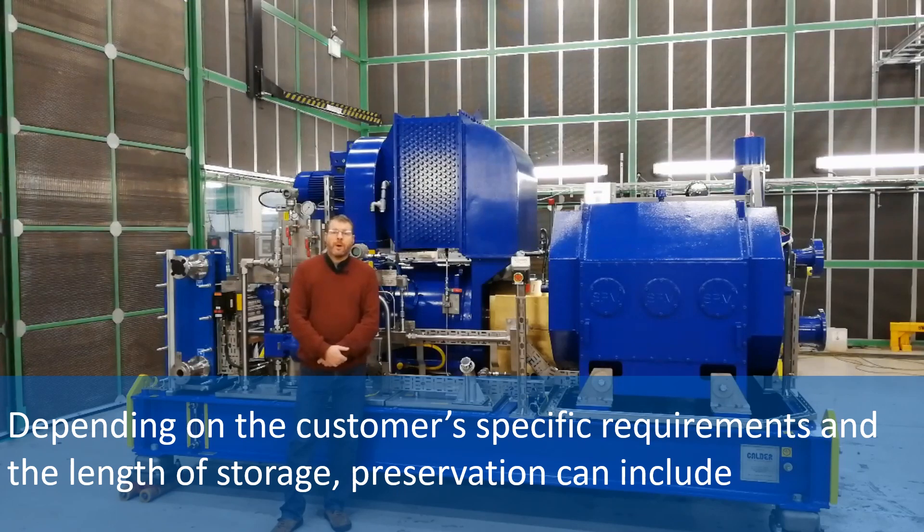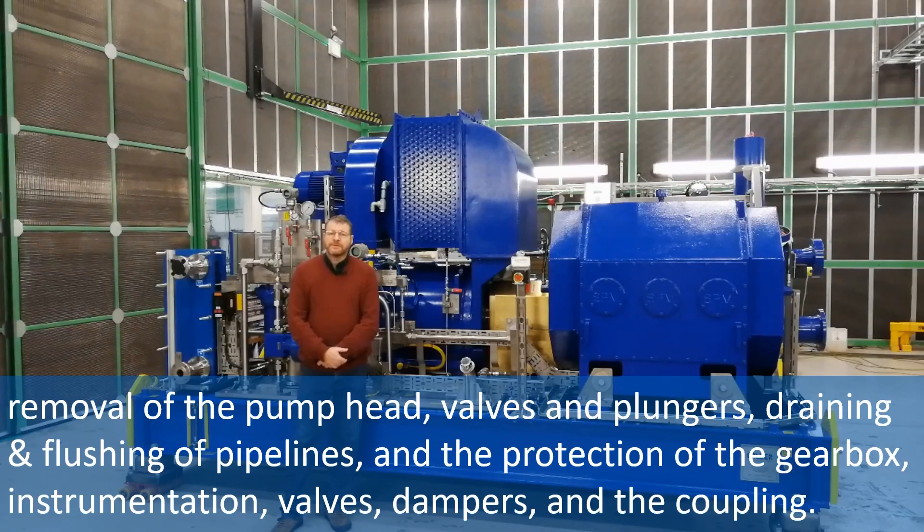Depending on the customer's specific requirements and the length of storage, preservation can include removal of the pump head valves and plungers, draining and flushing of pipelines, and the protection of the gearbox, instrumentation, valves, dampers, and the coupling.